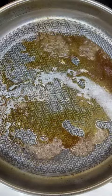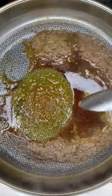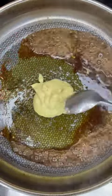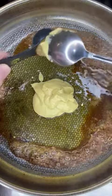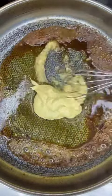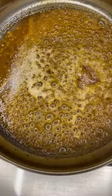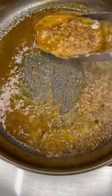Add one tablespoon of apple cider vinegar, one tablespoon of light soy sauce, one fourth cup of honey, one fourth cup of Dijon mustard, one tablespoon of minced garlic, and whisk until combined. Add a quarter teaspoon of black pepper and reduce the sauce until thick.